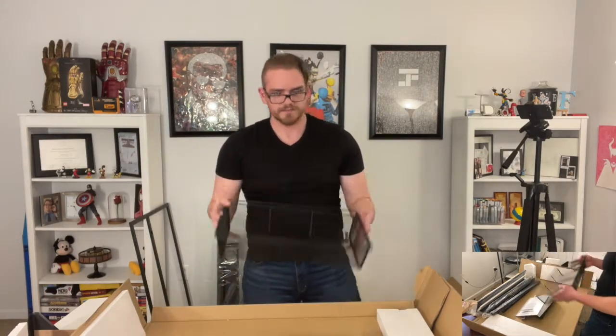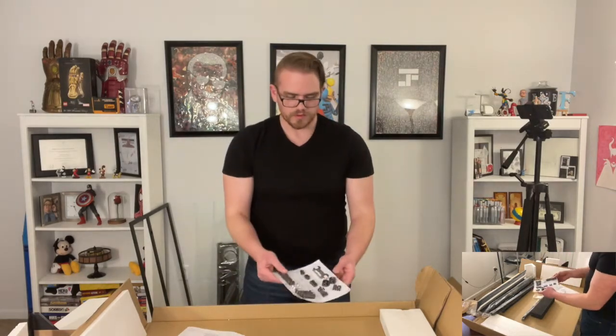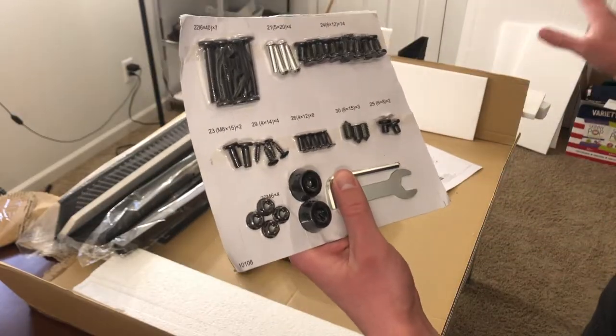We've got a basket, another basket. There are the instructions. Do not return to store — you bought it, don't return it, it's yours now, you're stuck with it. The instructions are at the bottom so they must not be that important. There are all of our parts. I love when they come like this and everything's laid out — it's just really easy to find. Freaking love it.